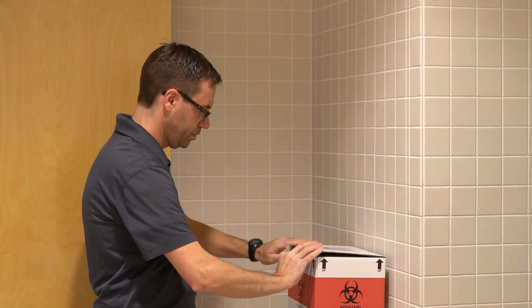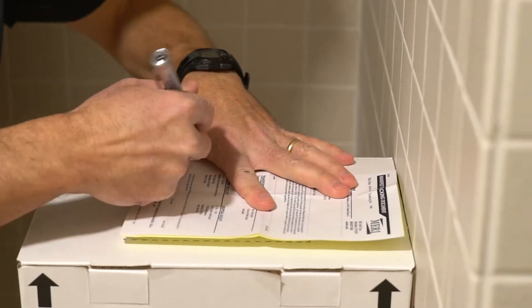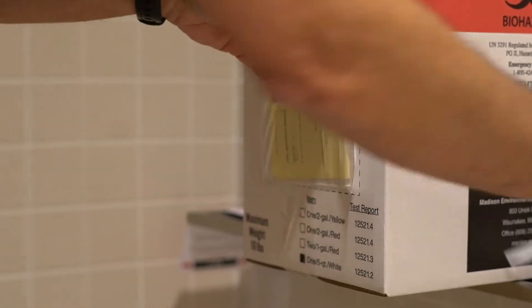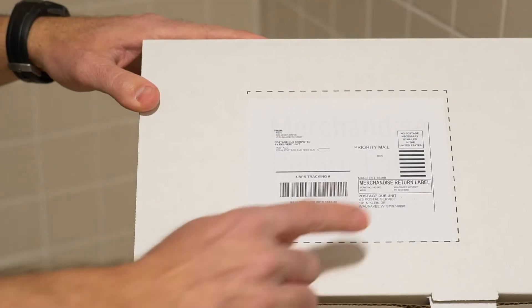Place your full insert into the plastic bag and use the enclosed fastener to twist-tie it shut. Close the flaps on the inside and outside of the box. Sign the manifest on the side of the box and give it to your U.S. postal carrier. We'll send it to a MERI licensed treatment facility.